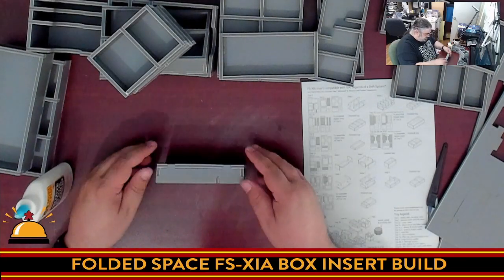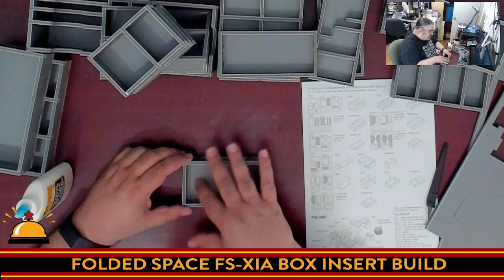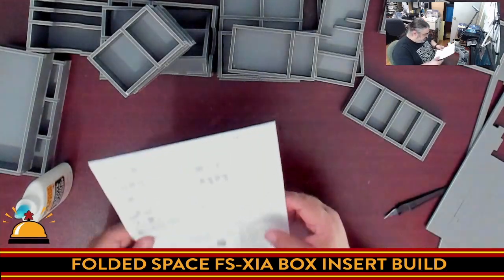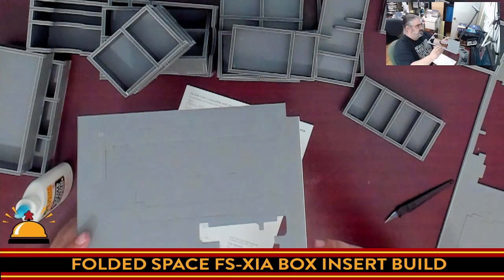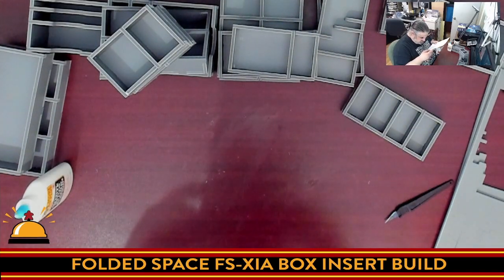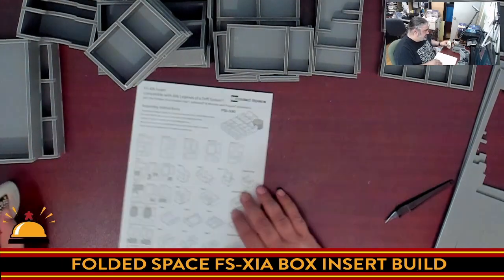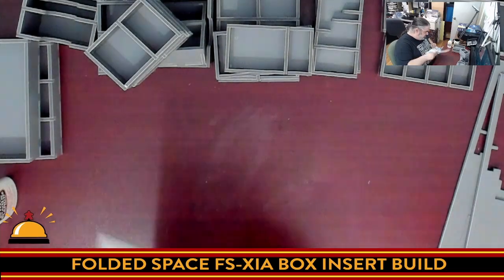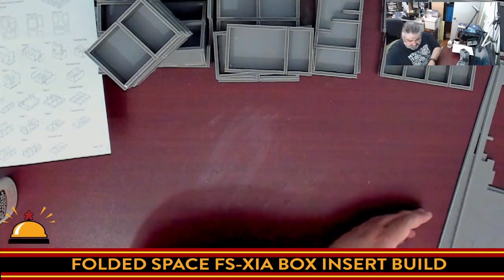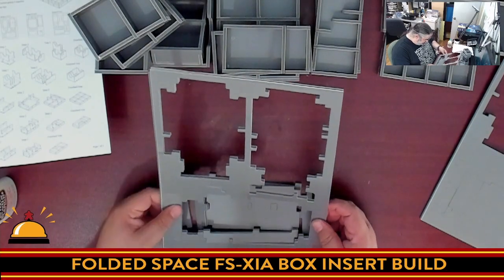One thing I will note about Folded Space: there's nothing to tell you what goes in each of these compartments. Online there are pictures and stuff, and I'm sure I'll figure it out, but it'd be nice to have something — so that might be something I do after the fact, add pictures or labels. Okay, so I am a little confused because I still have big chunks left from the C sheet. I think I missed something, but no problem — we can do this. So we have two more trays to build: tray 4A and 4B. There were 11 trays total, 11A and B but some are identical.